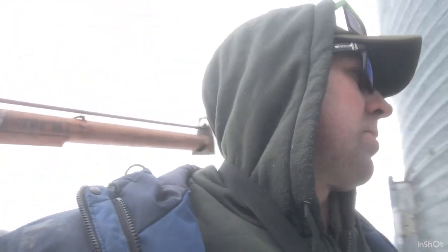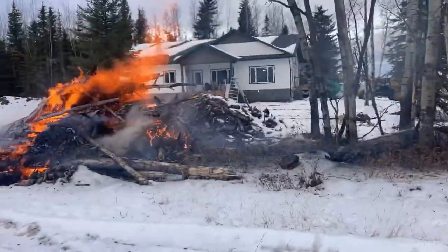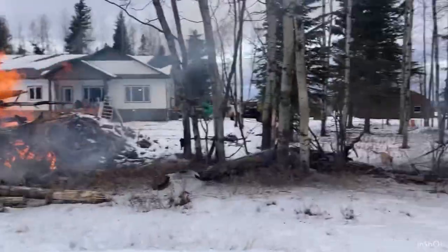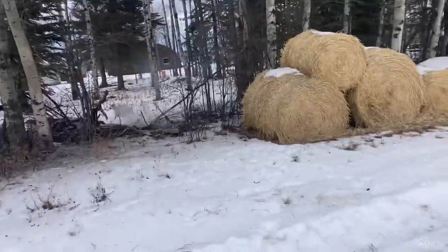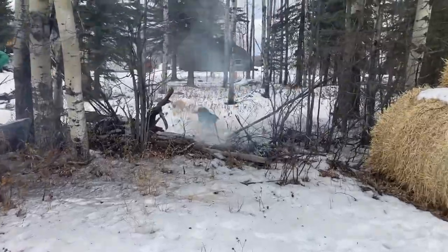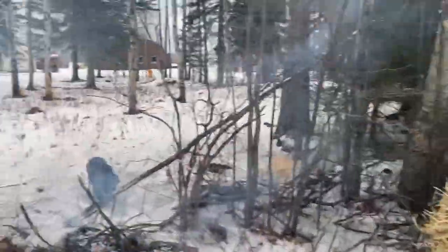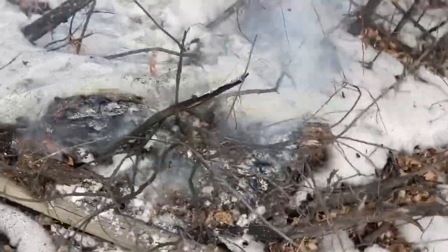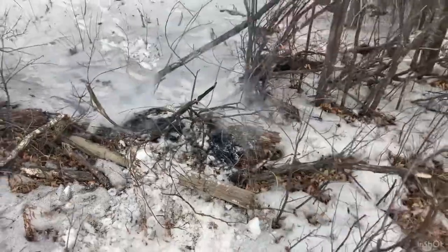The kids were watching from the house while I was up checking the bins, and when I walked down they said they thought I was catching little straw bales on fire — and yeah, this little piece of wood right here had started on fire. Kicked some snow onto it because I don't want to burn up my little straw bales. Don't even know how that would have caught.